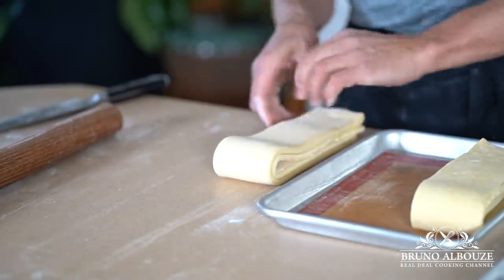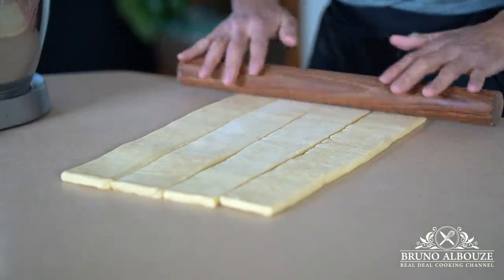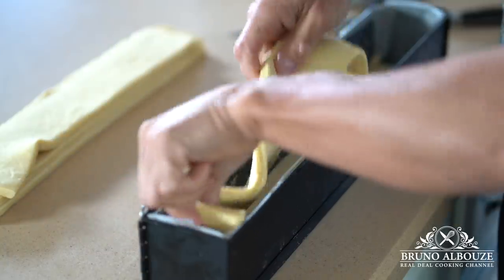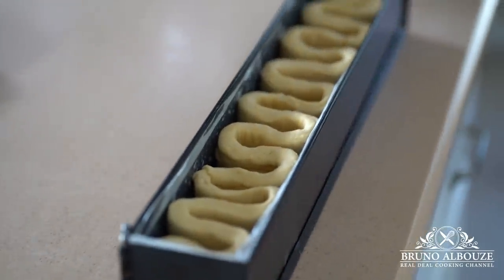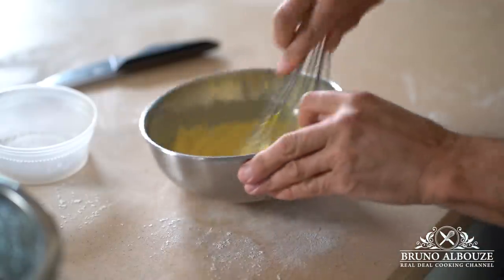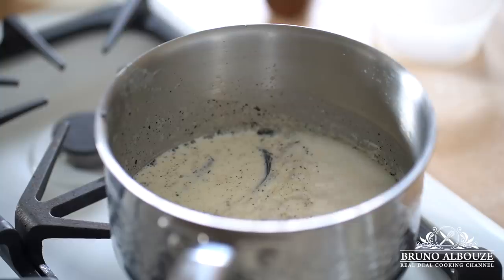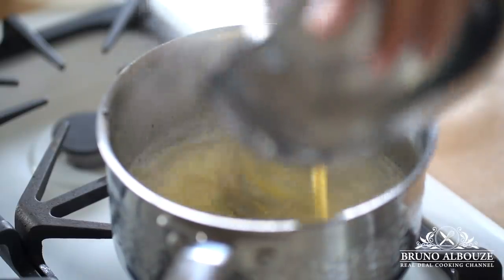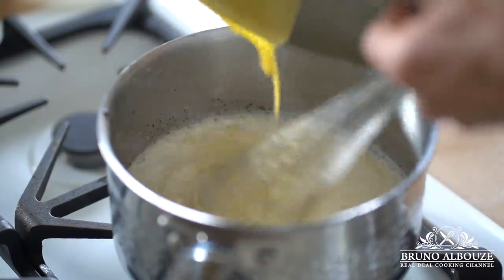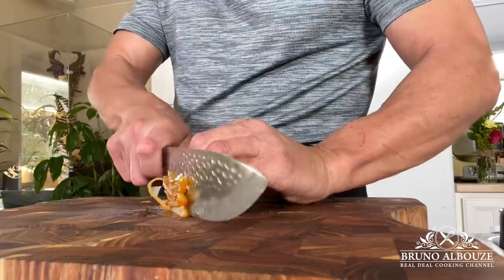Fold the puff pastry brioche dough accordion style, back and forth inside the pan. Cover and let proof for about two and a half hours. Meanwhile, make the pastry cream: bring milk and vanilla to a boil, and separately mix egg yolks, sugar, and starches. Temper the yolk mixture, pour back into the saucepan, bring to a boil, and cook for two minutes, whisking constantly.